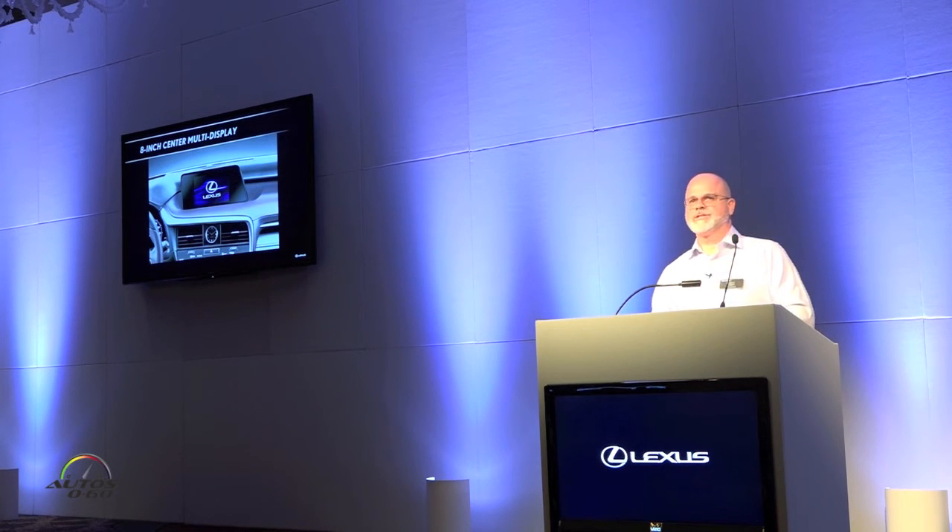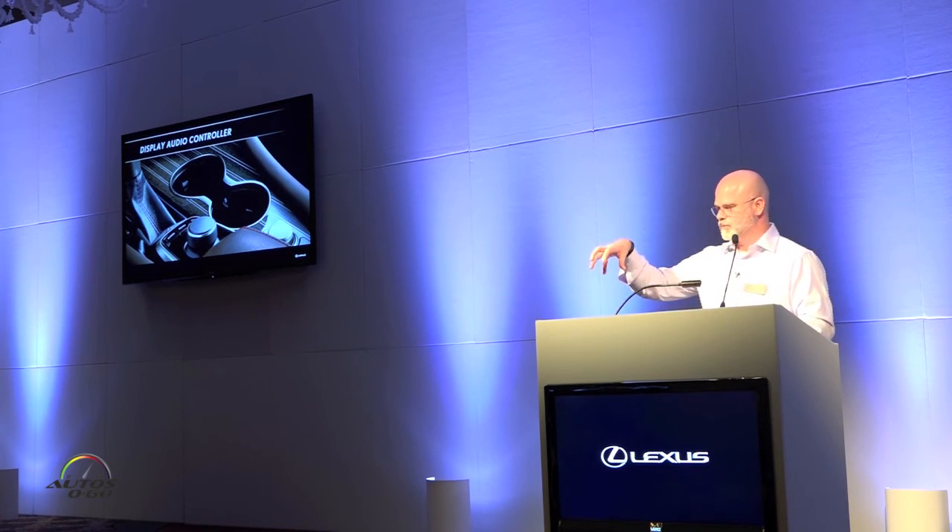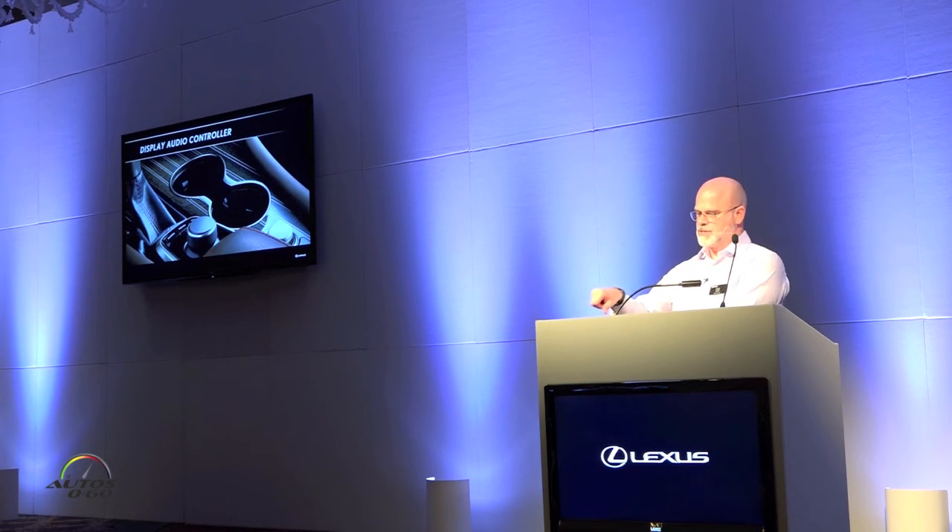Standard is an 8-inch multi-display — basically a non-NAV unit placed front and center, reducing the need for a driver to look away from straight ahead. You would control it with a display audio controller, where this rotor allows you to cycle through climate, audio, and phone. There's a good shot of the cup holder showing the little push button. If the cup holder is already pushed down, you can hit the push button to raise the lower level back up to standard height.